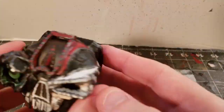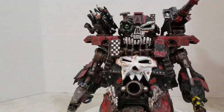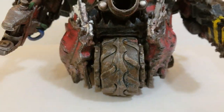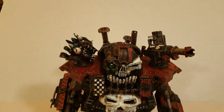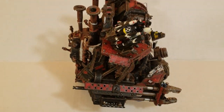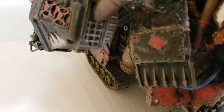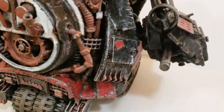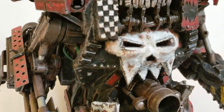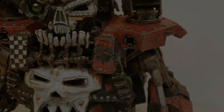And we'll call that done. If you haven't seen the build videos yet, you can go back and watch how this vehicle was made. I hope you've enjoyed the video — please consider sharing and subscribing to this channel.